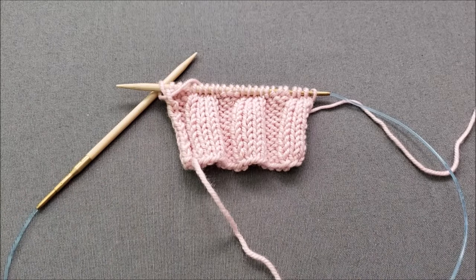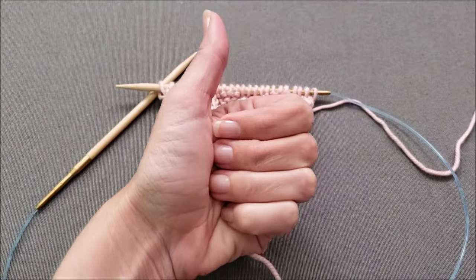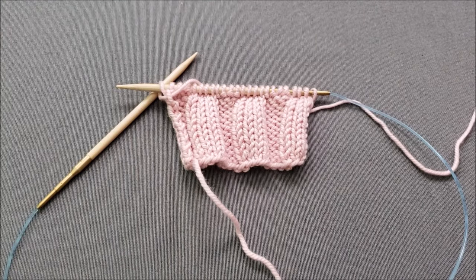I hope you enjoyed learning how to tink or unknit a row of stitches so that correcting mistakes in your knitting isn't quite so scary. If you did, make sure to give this video a thumbs up, share it with your friends, and subscribe to my YouTube channel, The Chili Dog, for weekly tips and tutorials. Until we stitch again, happy knitting!